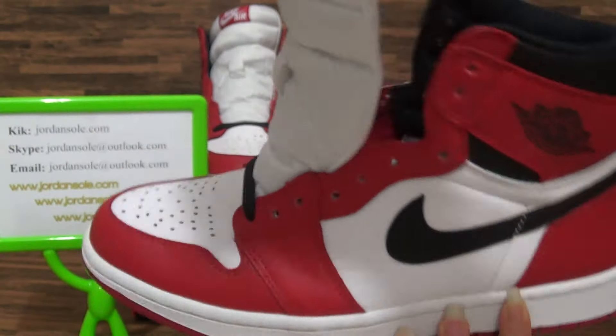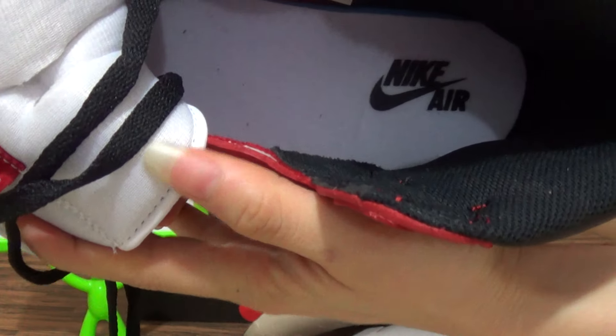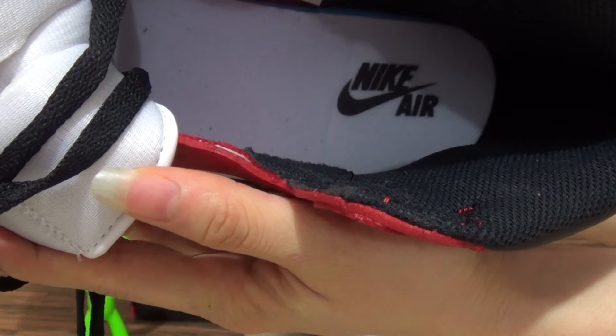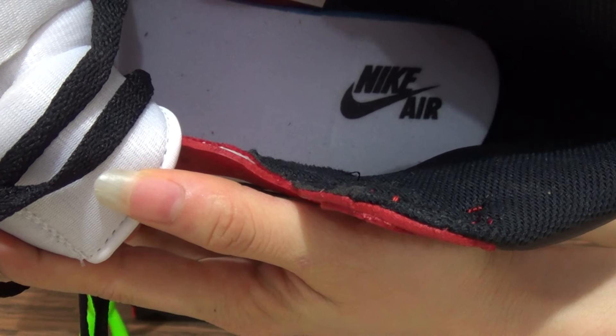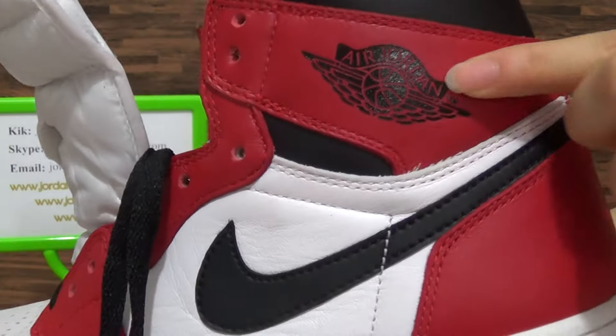Alright, check the insole with the Nike logo. Check here.